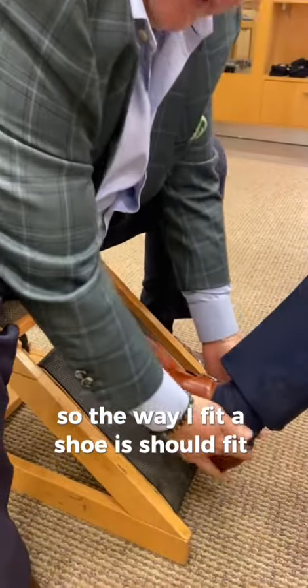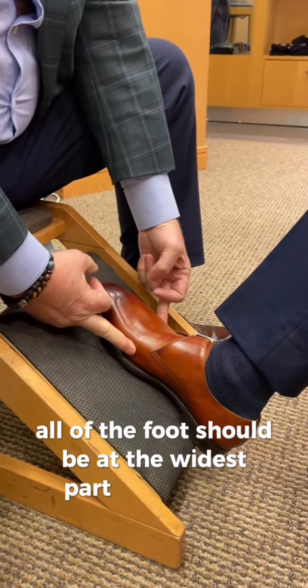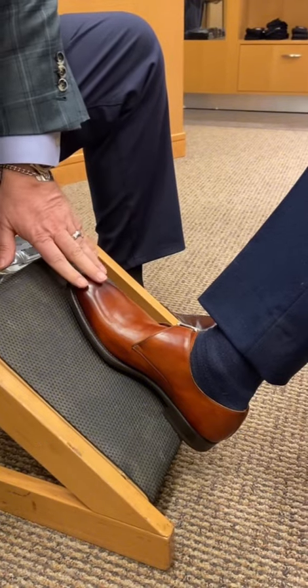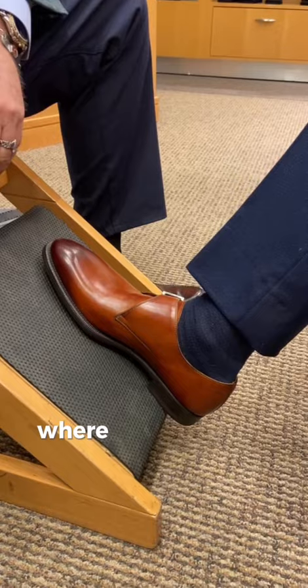We'll slip this shoe on, which is the eight and a half. The way I fit a shoe is it should fit nice and snug in the heel, and all of the foot should be at the widest part of the shoe. This shoe is a great look for him — the toe box is a little bit elongated, so the toe will not be where you'd normally look for a toe to fit.